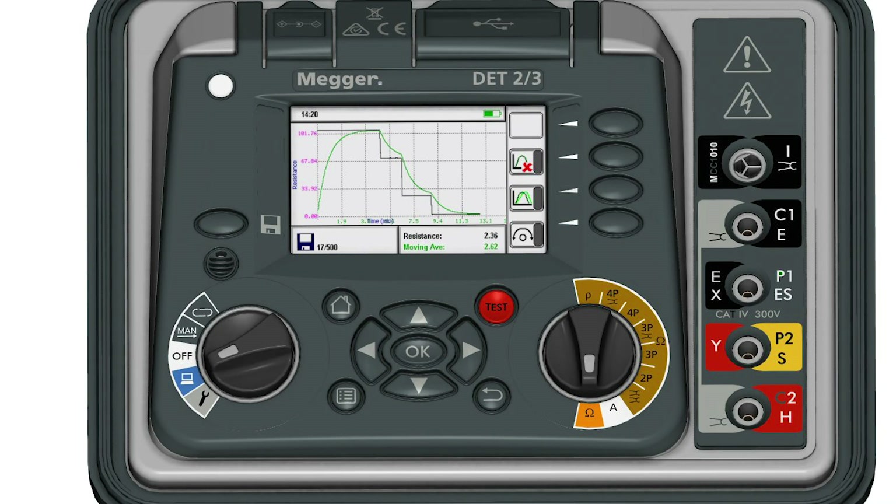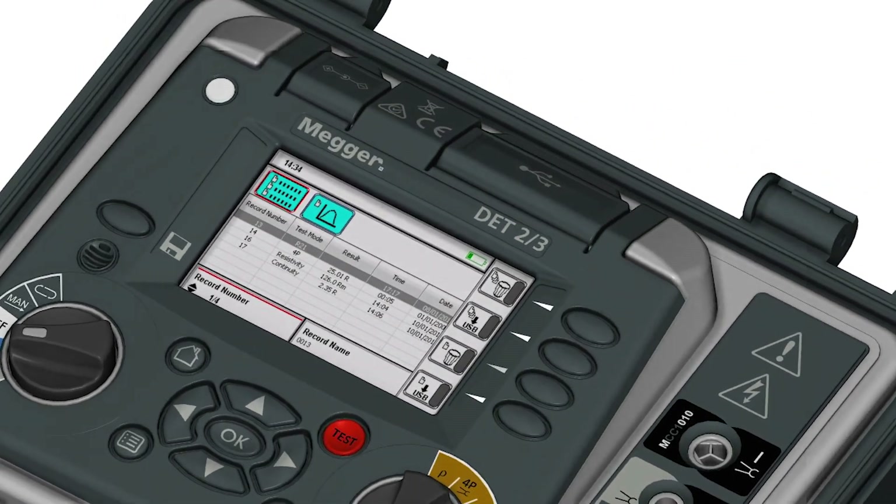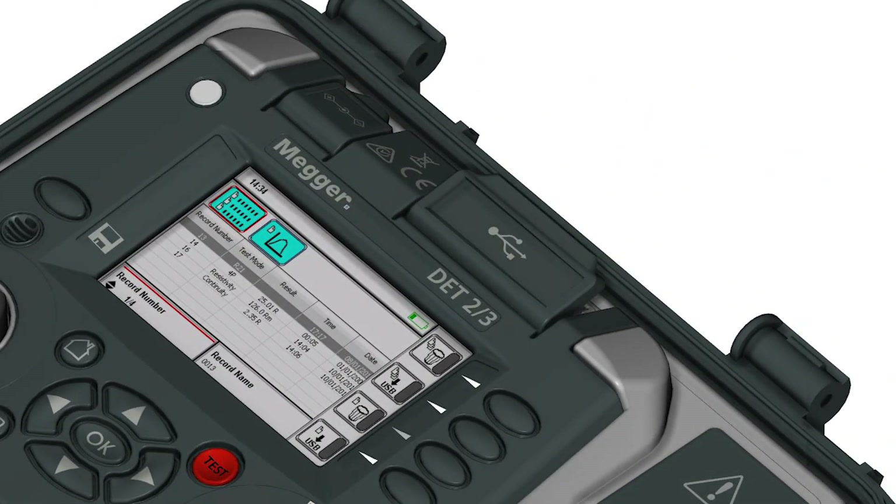Save up to 500 graphs or data points using the unit's onboard storage and download them for use on a computer.